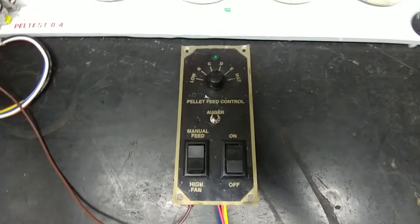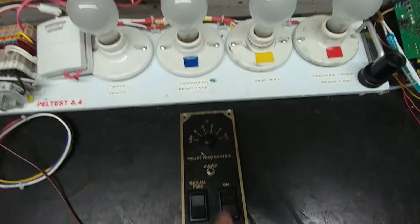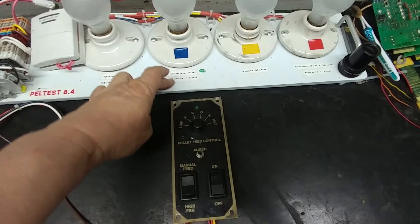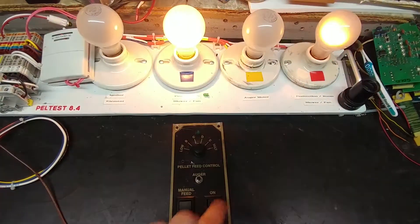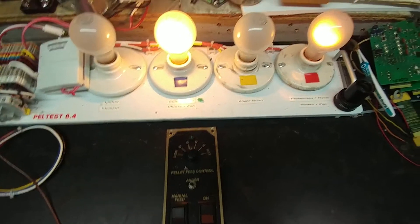Let me turn on the power to my test unit and then turn on the power to the controller itself. When I do that I should get the combustion fan and the convection fan come on. So here we go — we've got it turning on and sure enough the combustion fan and the convection fan are on.